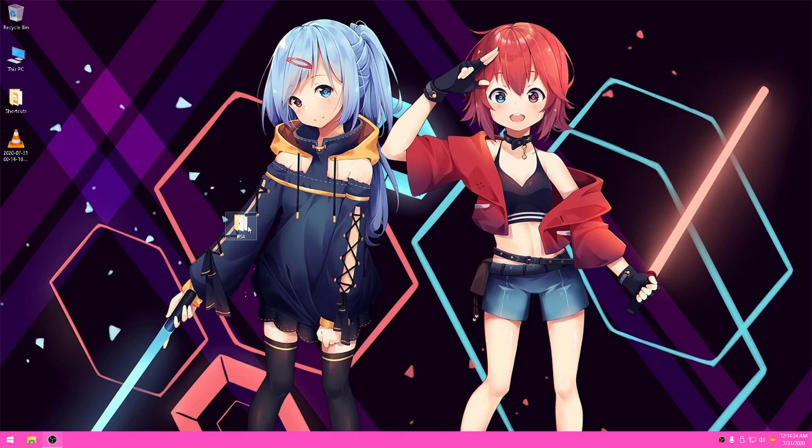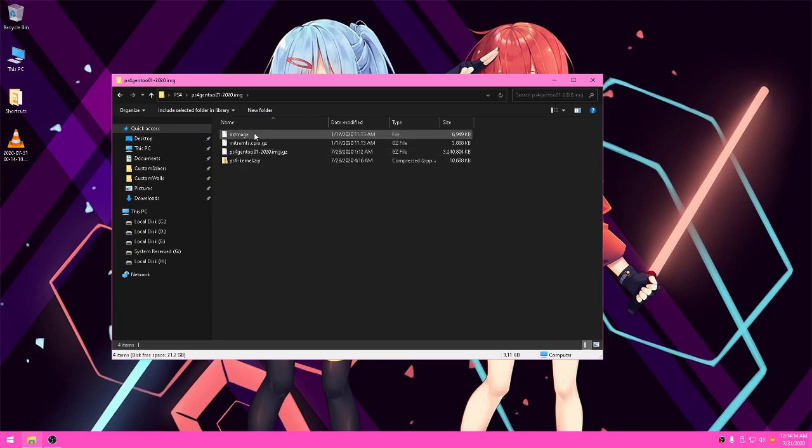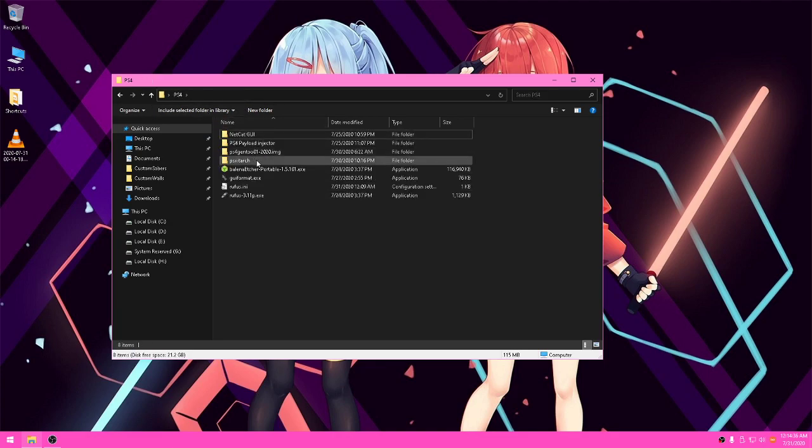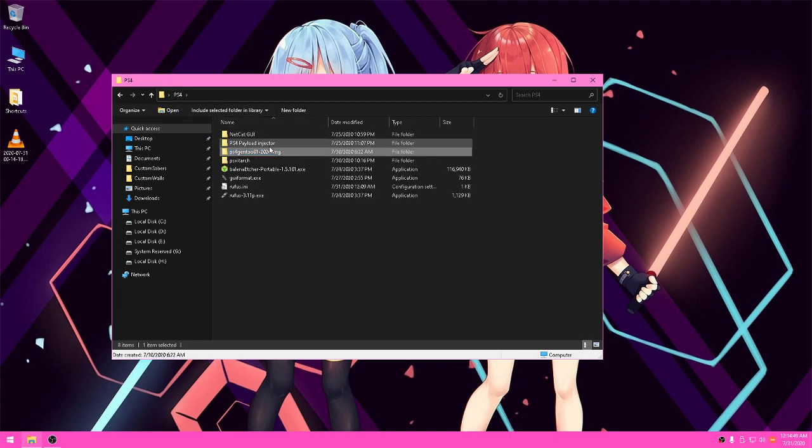I'm going to show you how to get Linux working on your PS4. First off, you want to pick your distro — what version of Linux you want to use. I recommend gen 2; this is the one I had the most good experience with.